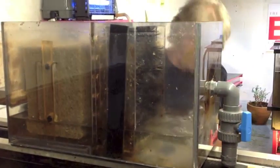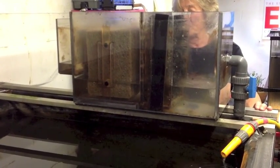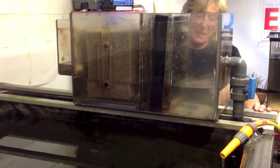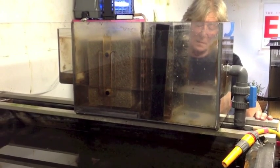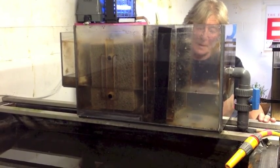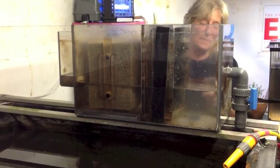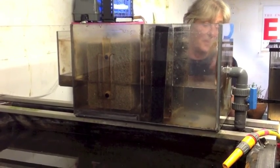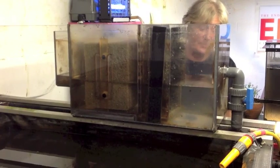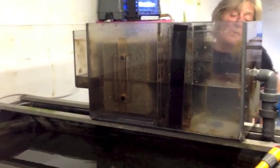This tiny filter only holds 12.5 gallons of water, and this is the only maintenance it's been given for the past three weeks, although the feeding rate has been high throughout that time.